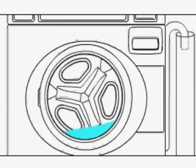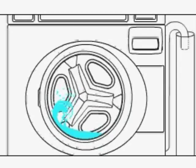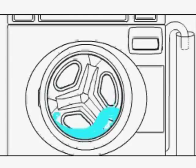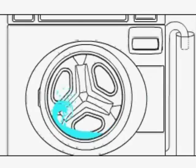The regular and perm press agitate cycles tumble the laundry in a clockwise direction for a period of 15 seconds, pause for 9 seconds, and then tumble the laundry in a counterclockwise direction for 15 seconds. This agitation continues until the wash-soak cycle.